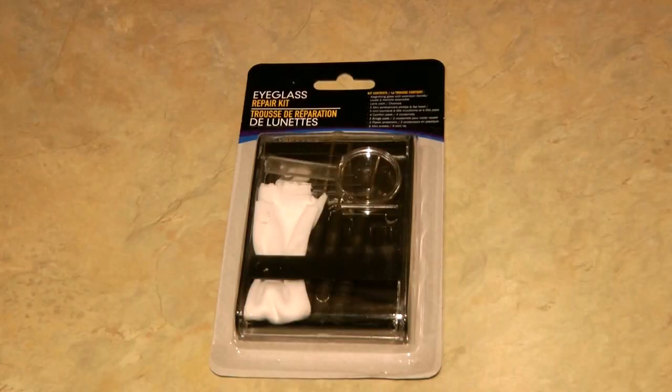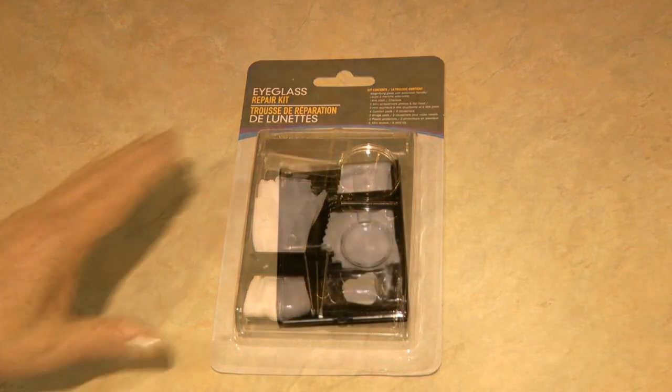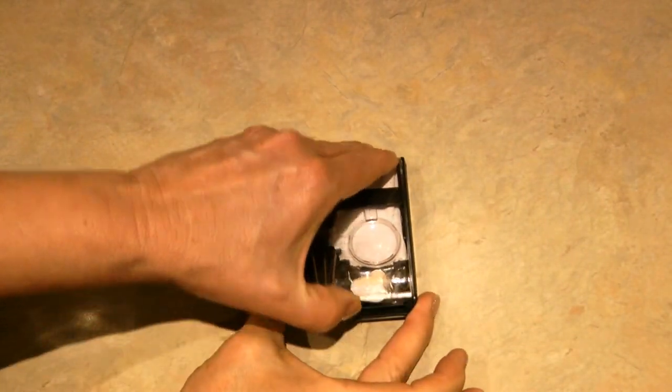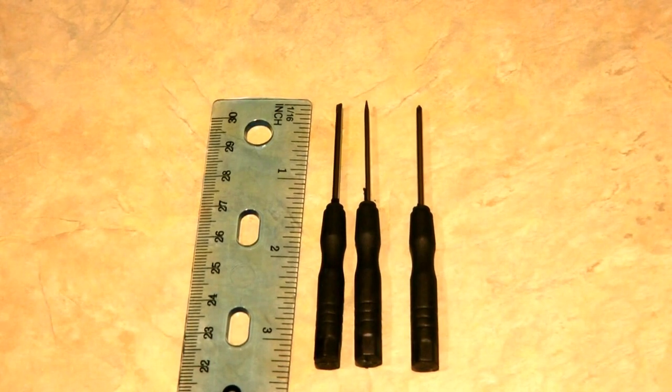Hi, it's AlaskaGranny. Do you find that you need a little tiny screwdriver and you don't have one, or to buy a set is very expensive? Well, I have a solution for you. Head to the Dollar Tree and pick up an eyeglass repair kit. It comes with three tiny screwdrivers — they're about three and a half inches long.